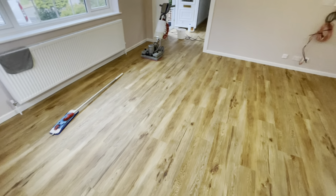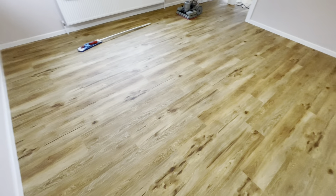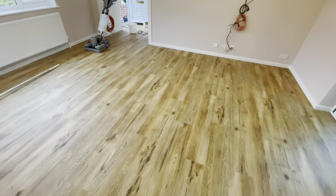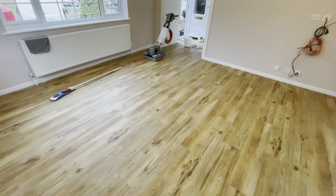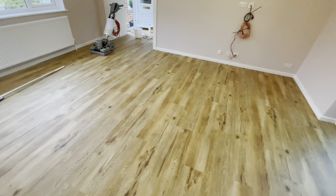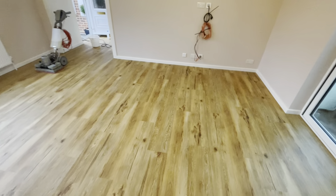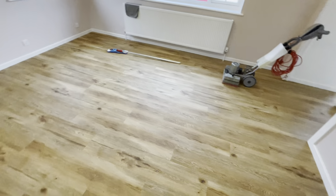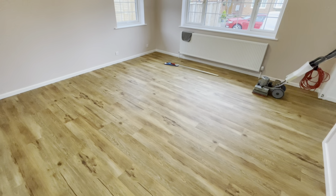This is a floor made by Project Floors. The contractor installed the floor and then there were some issues with glue residue on the surface of the tile. He was struggling to remove it and obviously the customer couldn't put the furniture back in the room until the floor was A1, so the contractor called us up the other day.